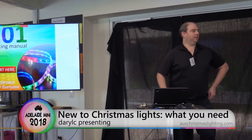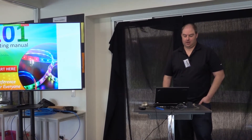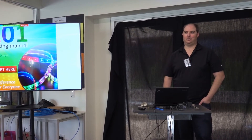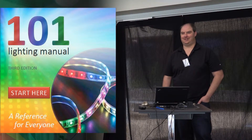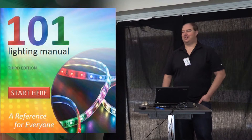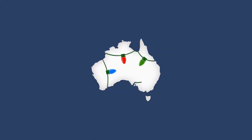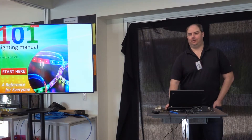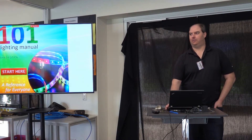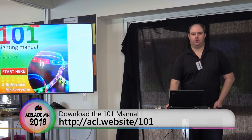Because there are some new people here, we thought we would touch on what you need to do a Christmas light show. I set myself a challenge: can I do an entire presentation just by cutting and pasting stuff from the 101 manual? What you're going to see in the following slides is literally entirely cut and pasted — a lot of work in Microsoft Paint last night. The point is to show that the 101 manual is a useful reference that even people who have been in the hobby for a number of years might want to look back at occasionally, especially right now where it's just been through a big refresh of content.